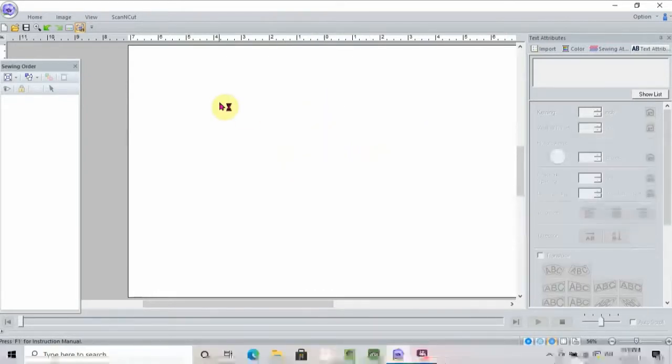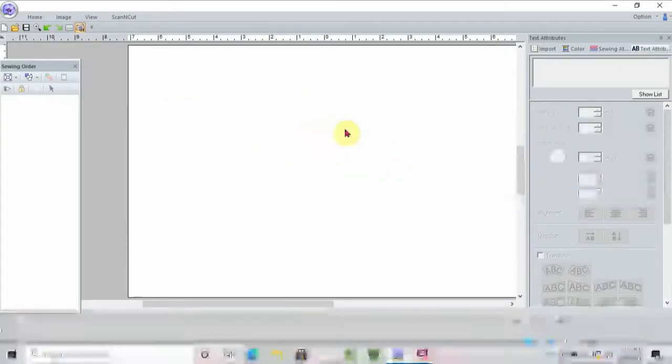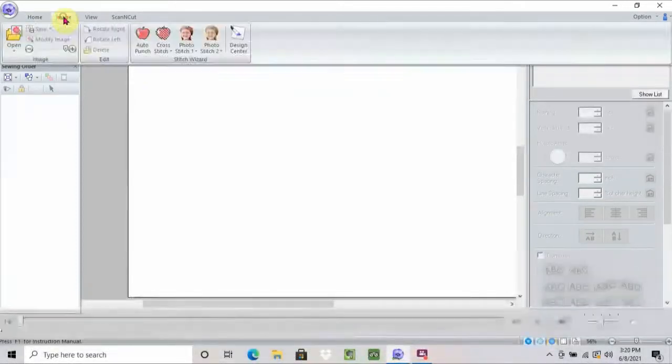One of the things I'm going to do is use something I've already created — you can go back through some of my videos and see it. I'm going to show you the picture right here on the screen. Up here in the corner is my home button where most of your tools are that you're going to use to import. You have an image button right next to the home button. If you want to make something into an embroidery, you always come to image and do an auto punch or a photo punch, but I can also just bring a picture up.